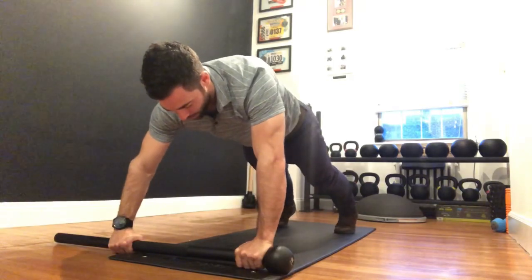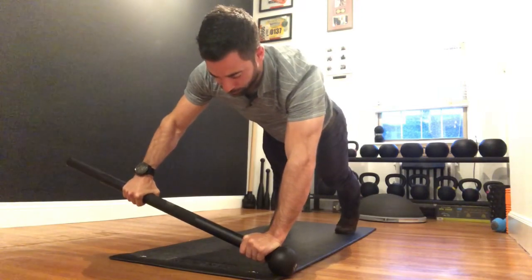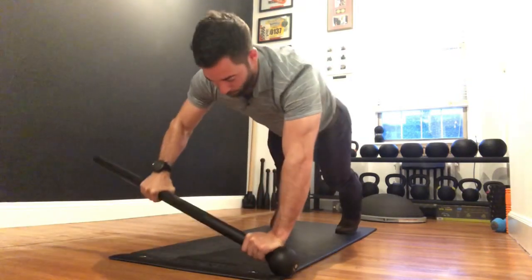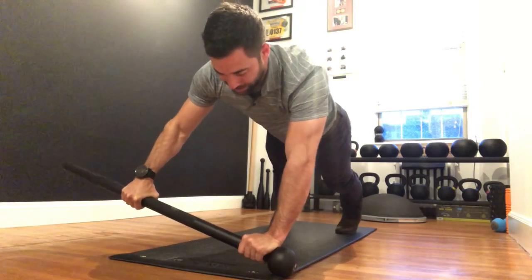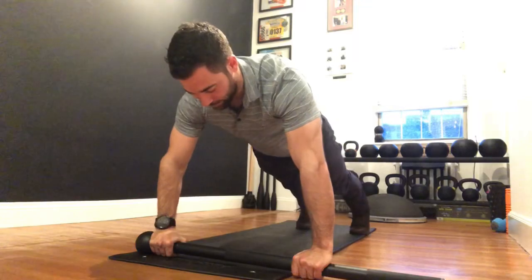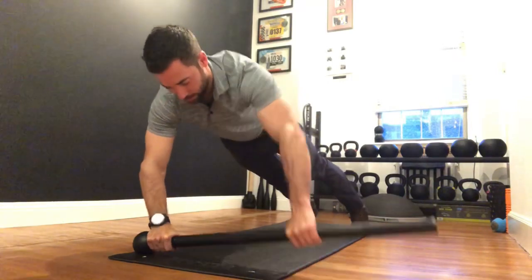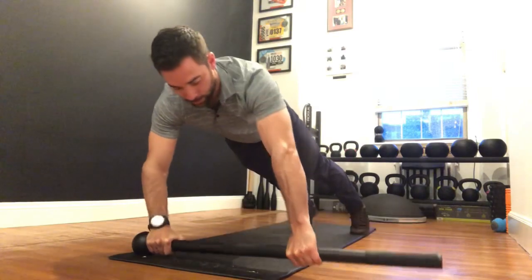Take that same push-up plank position, then lean and pull — hold for five, four, three, two, one — and back down. Lean and pull — five, four, three, two, one — and down. Then you can switch sides. Set up the same way on the other side in a traditional push-up plank position, lean and pull — five, four, three, two, one — and go back and forth with that.